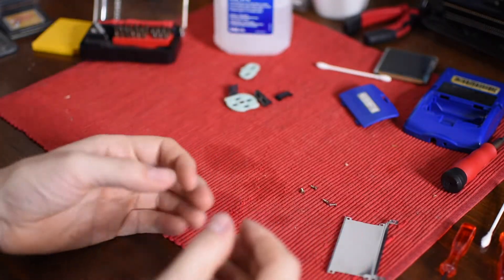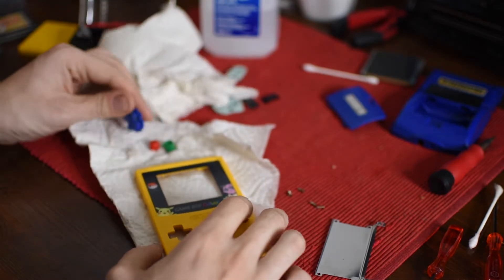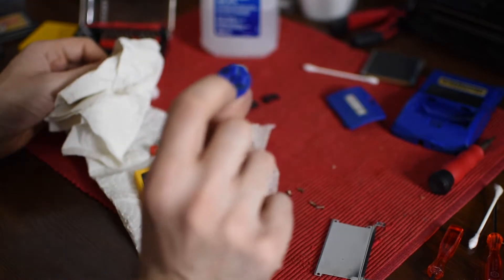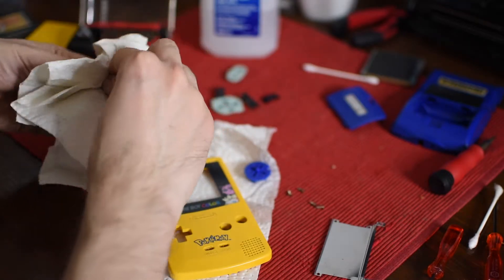In the time it took to do all that, what's been soaking should be ready. I got some paper towel and I'm just going to very quickly dry it off. And then as finishing touches, if you see any dirt left, hit it with the isopropyl again.